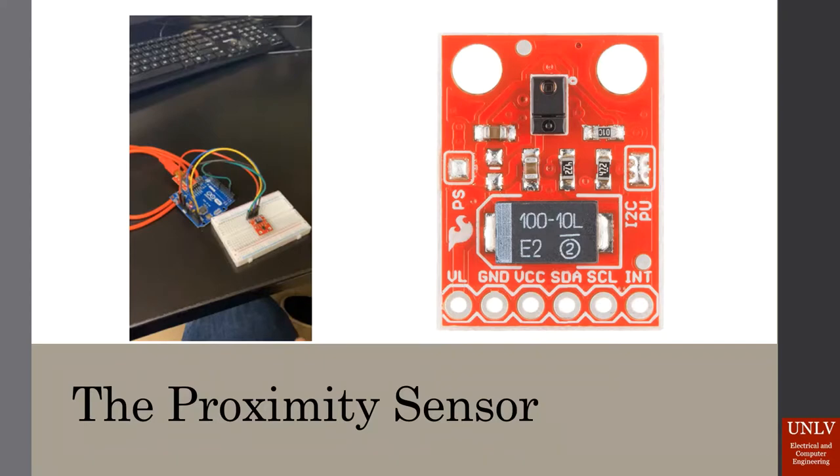To go more in depth on the proximity sensor, we are using the Avego APDS 9960 device to sense a hand. This video shows our sensor lighting up when a hand is placed in front of it.